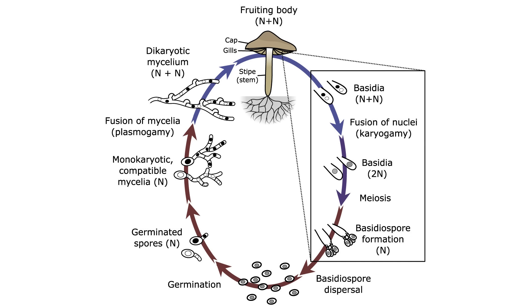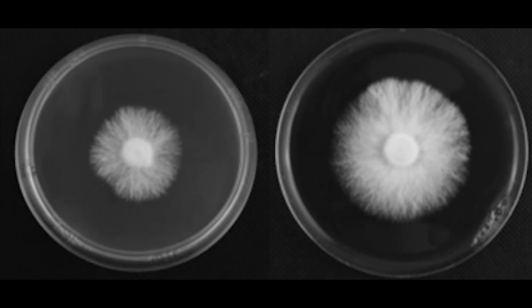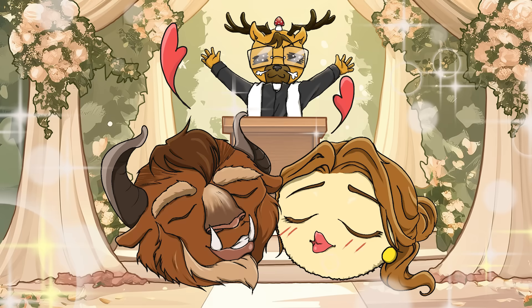Essentially, you want to mate two monokaryotic mycelium together successfully to crossbreed them. Here's a picture of what clamp connections look like underneath the microscope, and here's what a monokaryotic culture looks like on a plate — it's very tomentose and you're not going to find any rhizomorphic growth with monokaryotic cultures.